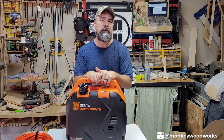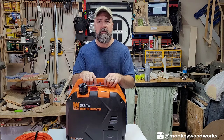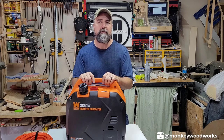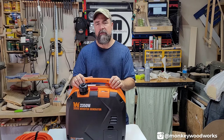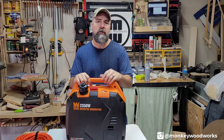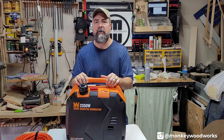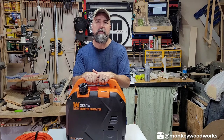I did reach out to WEN via Instagram and asked if there were any model recommendations, but I did not get a response — nothing against them, I still like their products. This model is the WEN 56235i: maximum 2,350 watts, running 1,900 watts. That would work well for a refrigerator and a couple of other things. We'll have to juggle what we run, but it'll suit us fine at home until we decide to spend $3,000–$6,000 on a whole-house generator.